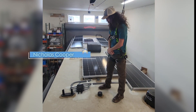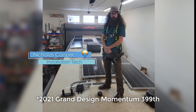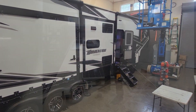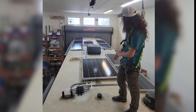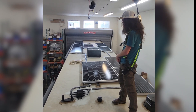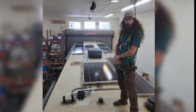Welcome back to AM Solar. This week we have a 2021 design build. We're doing a 24-volt system, and on the roof we have Rich Solar panels — the higher-voltage panels suited to power the 24-volt nominal system.